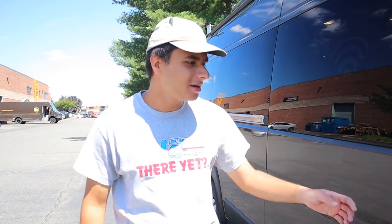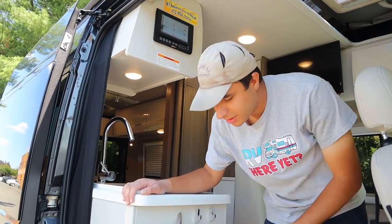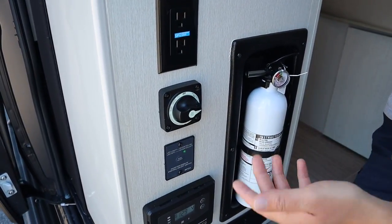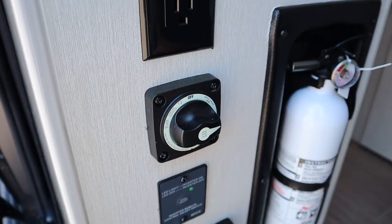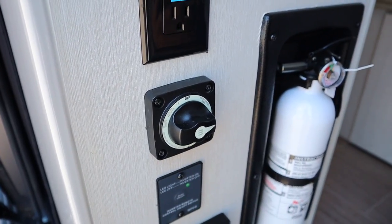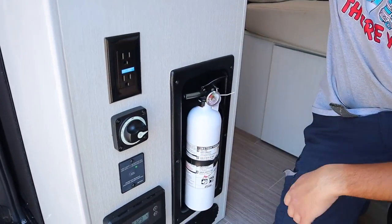Now that we're done with the outside, we can head inside. Down here all you have to worry about is the switch that turns on and off the house battery. The house battery is going to be for very minor things like the lights or the awning, so that means you don't have to be plugged in just to turn on a light. You can leave it on when you're driving, and the house battery will be powered when you have the engine on or when you're plugged in at your campsite. Next to that you have your fire extinguisher.